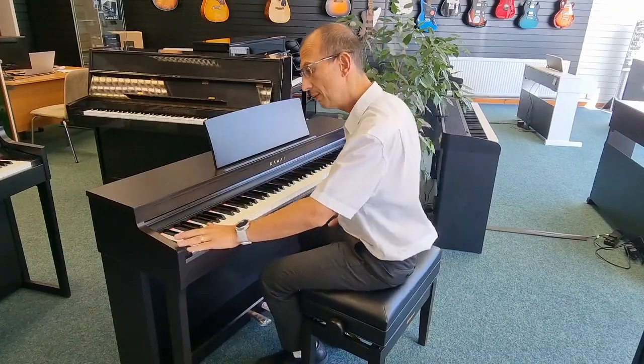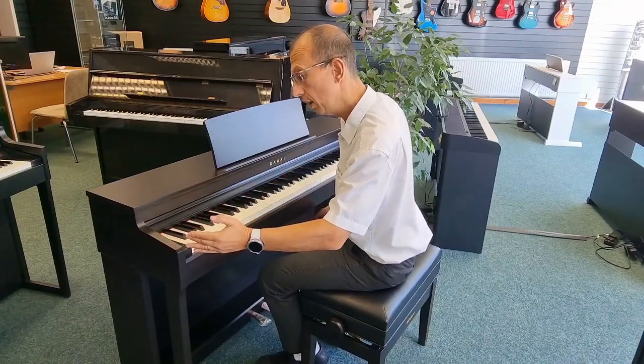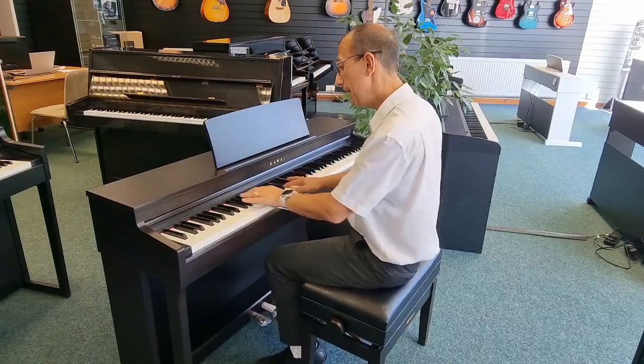We've also got a number of other sounds on the piano, as we had with the predecessor, which we can skip through quite simply on the panel here. We've got the SK EX Concert piano, and we also have an upright piano.